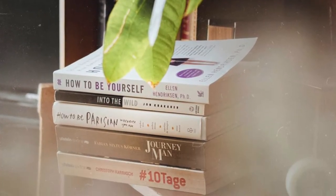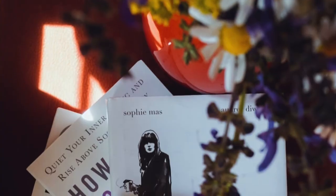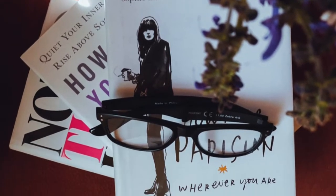One of the most simplest solutions are book stacks — pile some books up, throw them somewhere, make a picture, and you're done. Easy as that.